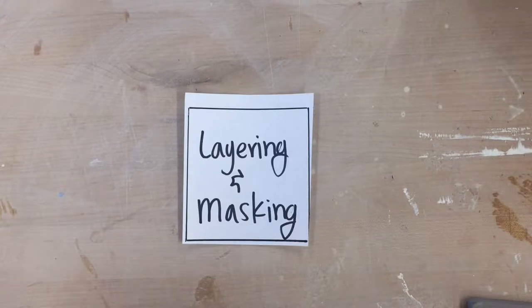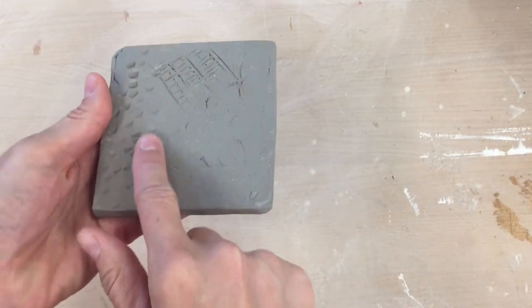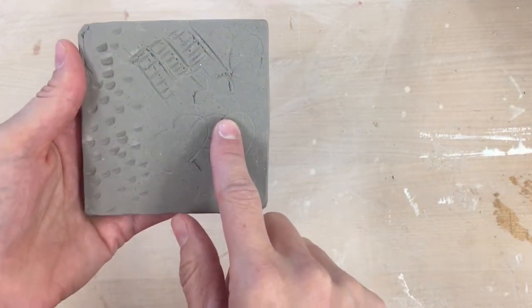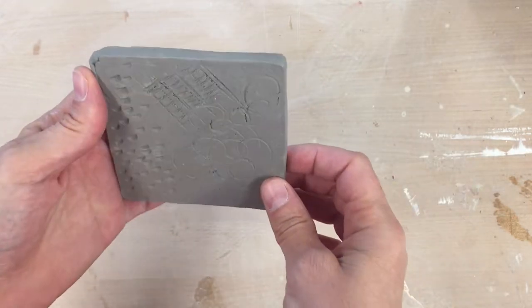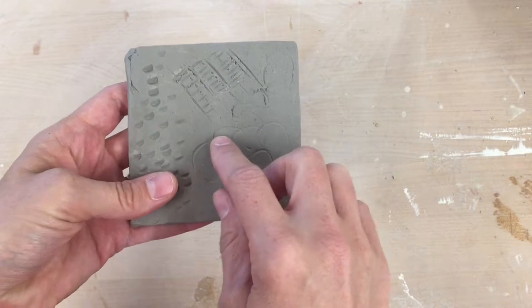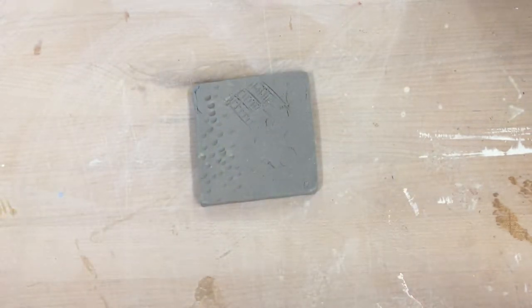Let's talk about layering and masking. I have my tile and I've already added some texture. This is optional, but I find that it gives a really good example of what another layer you can create. So you can add texture if you want, then think about what colors you want on your piece.